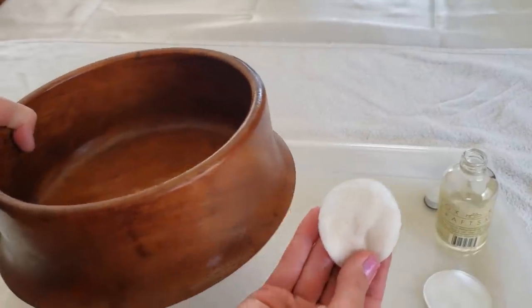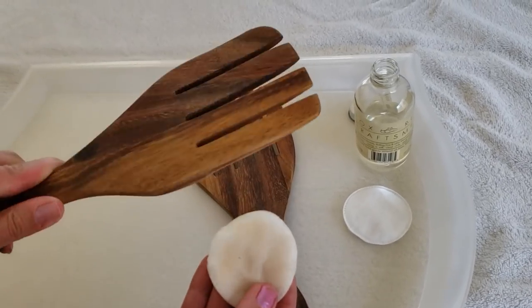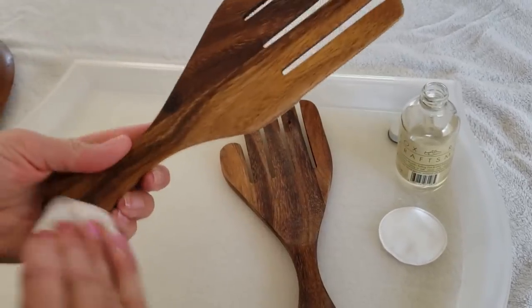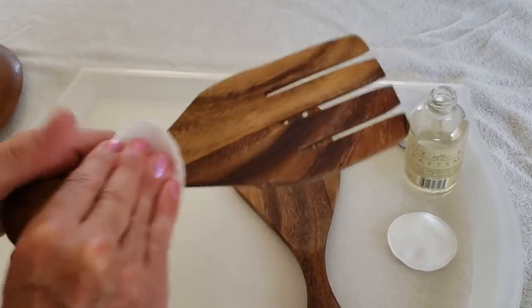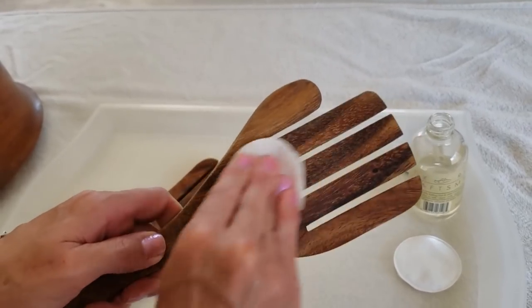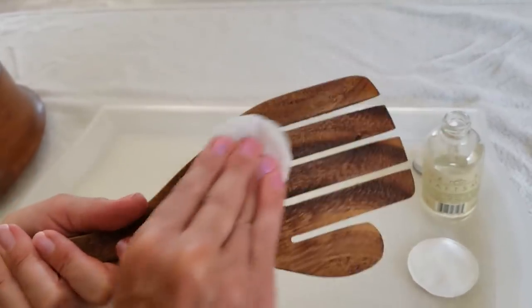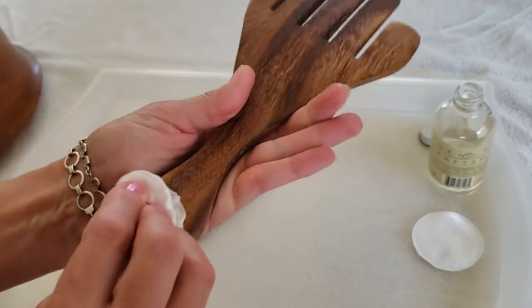While I have my soaked cotton round, I also have a pair of salad tongs — they're clean and dried. I'm just going to go over them with the oil and give them a condition. You can see the wood sucking up the mineral oil; it's turning a darker, glossier colour. I'll do the other one as well, and I'll be able to use these tongs in the salad bowl to serve the salad a little bit later.